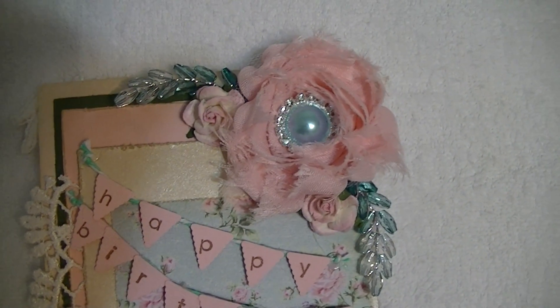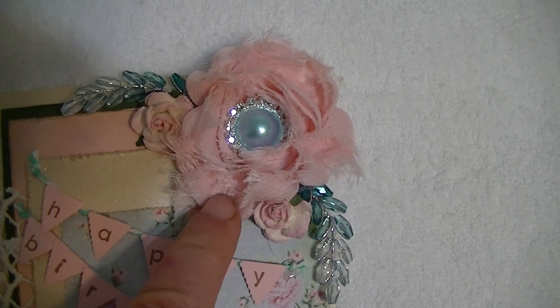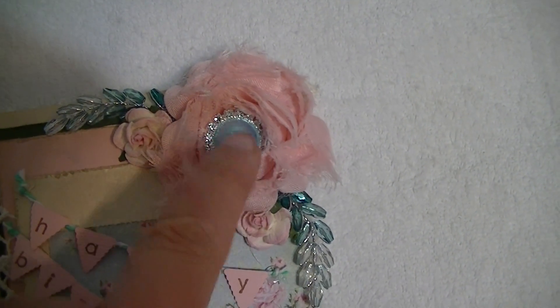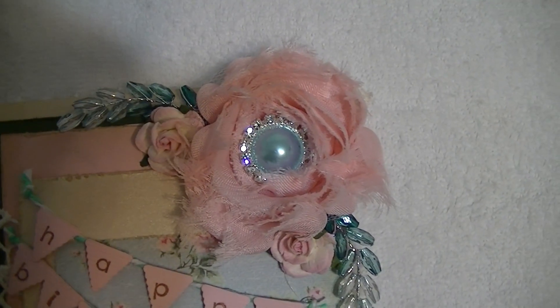Up at the top, you can see I used Wheat Sprays in Teal. And then I used a pink flower trim here. And I used Beverly's Flatback Pearl with Rhinestone in Baby Blue right there in the center. It's lovely.